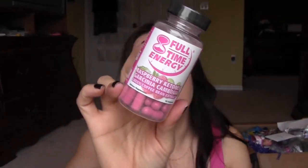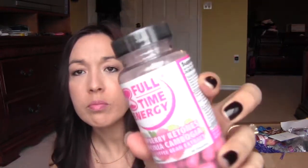I got this Full-Time Energy from Shop With Reviews — I think the iPhone case was also from there. It has raspberry ketones, Garcinia Cambogia, and green coffee bean extract, all in one, which is pretty cool.